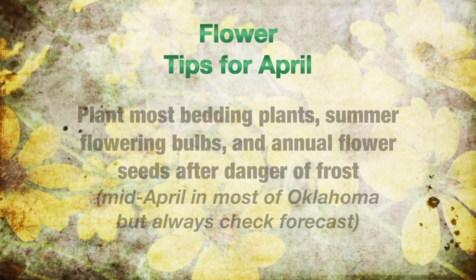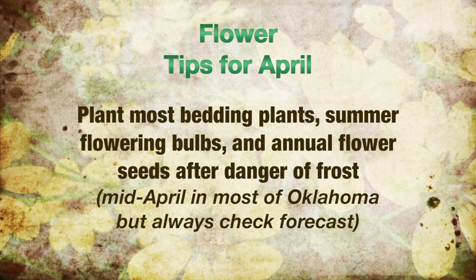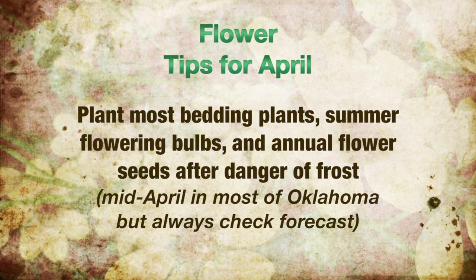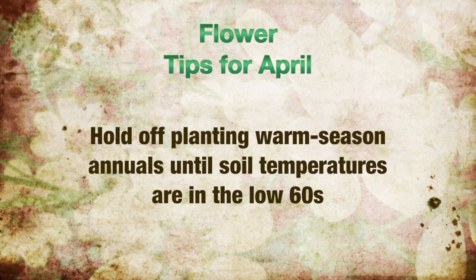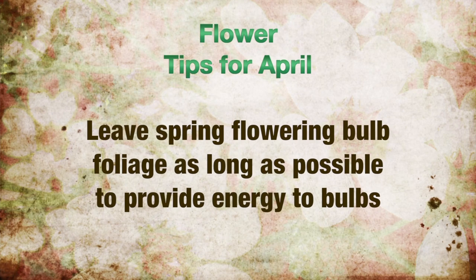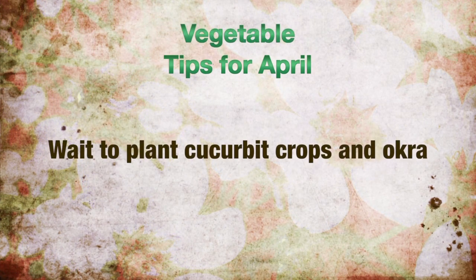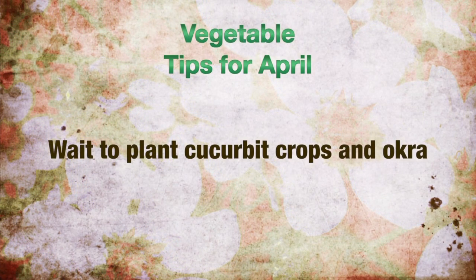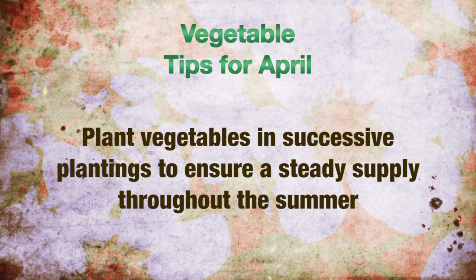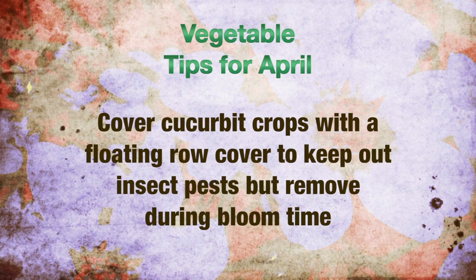The flower tips for April: most bedding plants, summer flowering bulbs, and annual flower seeds can be planted after danger of frost — this happens around mid-April in much of Oklahoma. Hold off mulching these crops until spring rains subside and soil temperatures warm up. Warm season annuals should not be planted until soil temperatures are in the mid-60s. Let spring flowering bulb foliage remain as long as possible and turn yellow before you cut it back. The vegetable tips for April: wait a little longer for it to warm up before planting cucurbit crops or okra. Plant vegetable crops in successive plantings to ensure a steady supply. Cover cucurbit crops with a floating row cover to keep out insect pests, but remove them during bloom time.